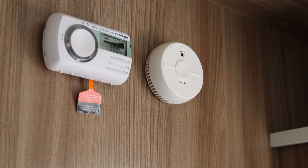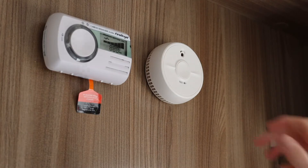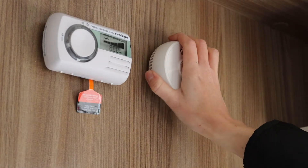Smoke alarm and carbon monoxide sensors are fitted to all Swift caravans and are supplied with batteries already installed. To replace the batteries in the future, simply unclip from their brackets.